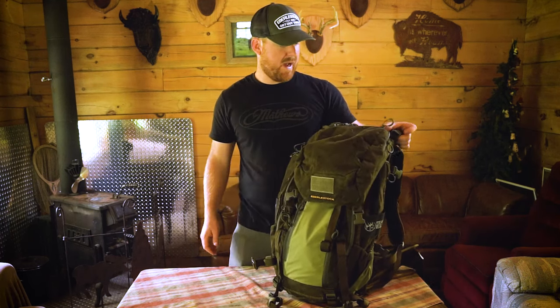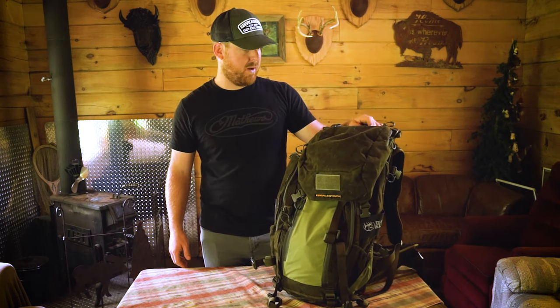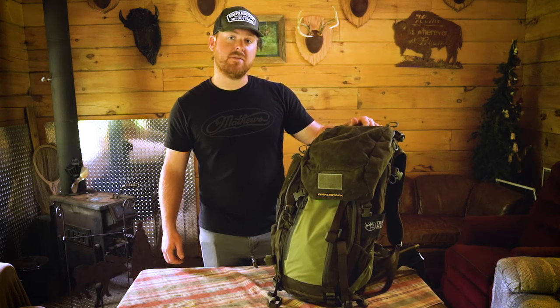This Team Elk bag from Everly Stock is definitely a do-all bag. You can find this on Everly Stock's website, and thanks for watching.